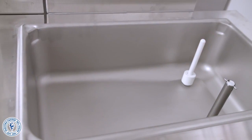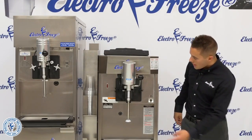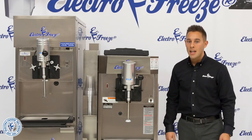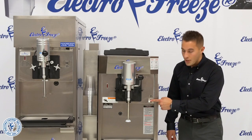Our refrigerated 5-gallon hopper will typically store your vanilla base. Our mix low indicator will flash indicating to add more product to the hopper, and on this side our clean, off, and freeze toggle switches as well as the mixer button.